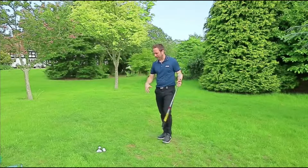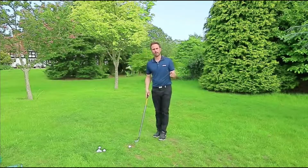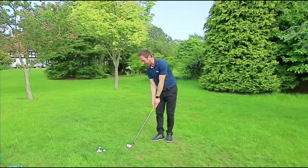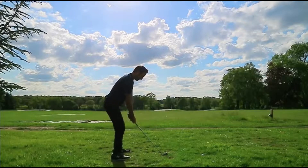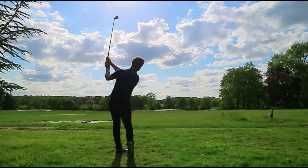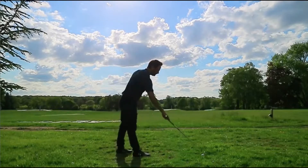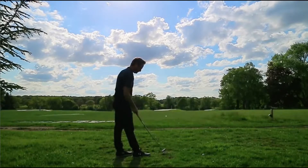You're trying to teach your brain — and you need to persevere if you're struggling with it — that you can hit the ball from this position. Because over time, you can start to speed the process up. It's very much like learning how to dance: you would do it very methodically, very slowly first, almost a little bit tedious, and then from there you can start to speed the process up.